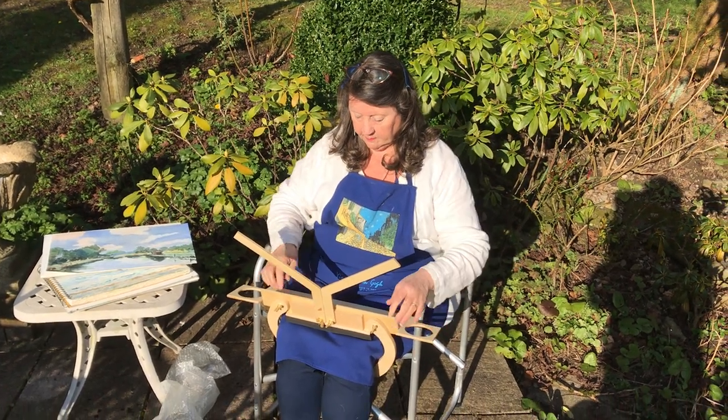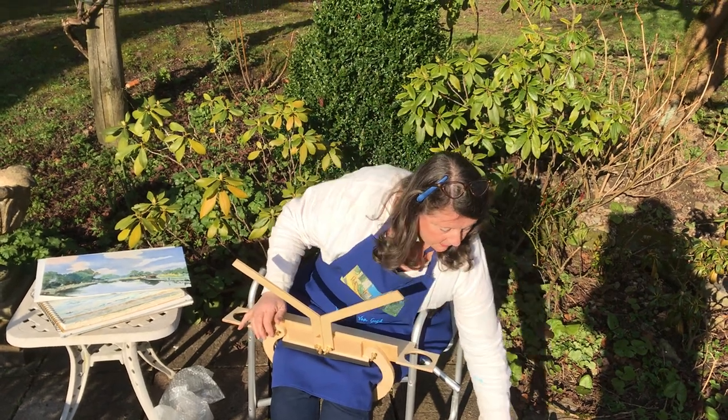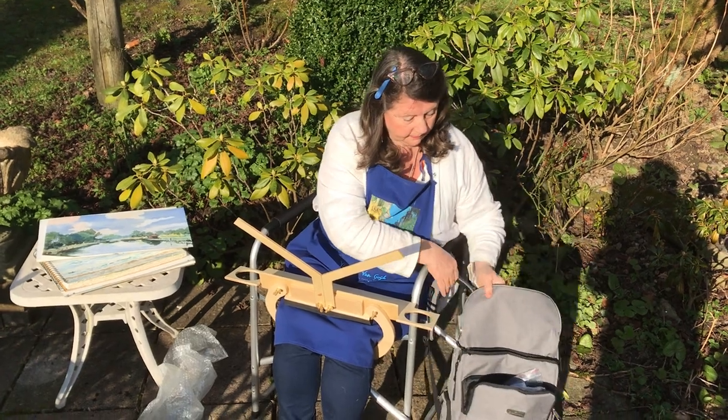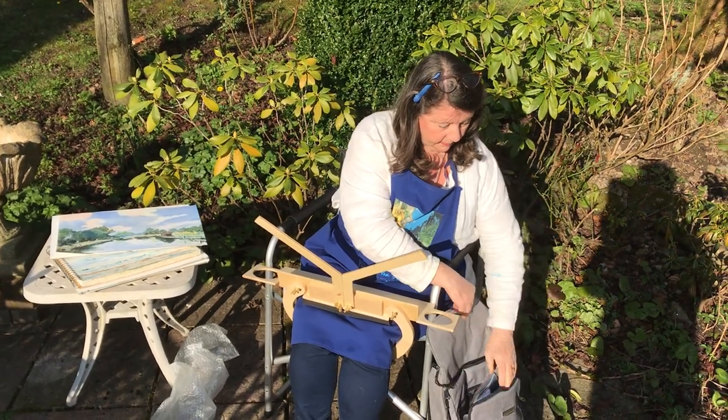You can see the wooden flap just folds down naturally to rest on your lap, and that will take the two collapsible containers. You can use one for water and one for paintbrushes, or whatever else you want — pencils, for example.